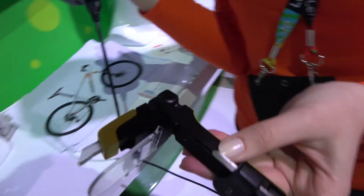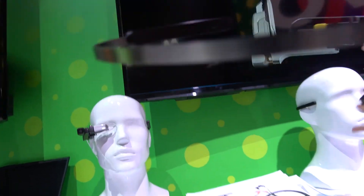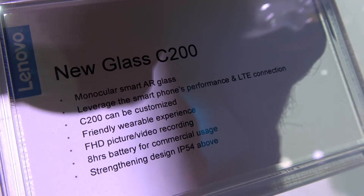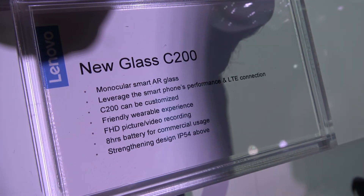One thousand dollars — you can get the Moto glass. What is the name? The name is New Glass C200. There it is — the New Glass C200. It's for augmented reality, and it's full HD.